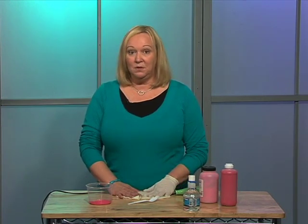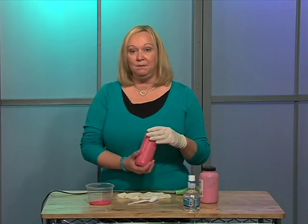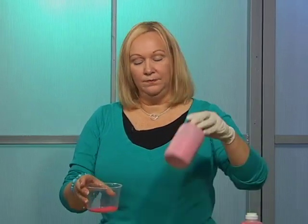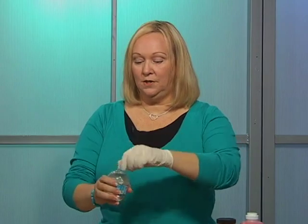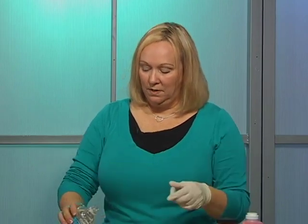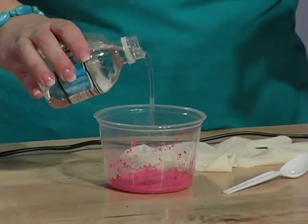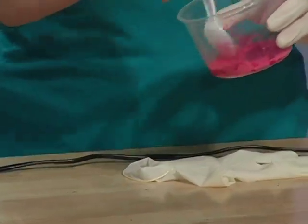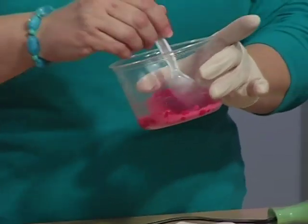There are a couple of different kinds of paints that you can use. Probably the most popular are called tempera paint, and you can either get it in a liquid form where it's already mixed, or you can get it in a powder form and just add a little bit of water to it. You only need a very tiny bit — mix it up and you'll have just enough for class.